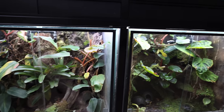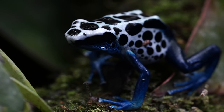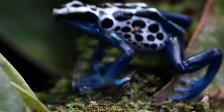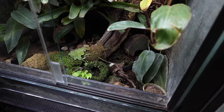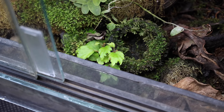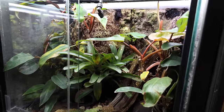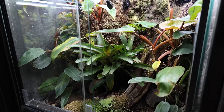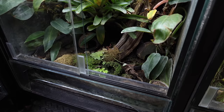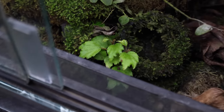In here we've got the Dendrobates tinctorius oil pock — females looking rough. Since I got her she's gone looked amazing then looked like crap cyclically. A lot of times going from winter to spring out here there's so much change in temperature and humidity that some frogs seem like they get sick for a month or so. I try to let their immune systems handle it, but if she starts looking worse in the next week and doesn't improve, I'll give them some ivermectin treatment.